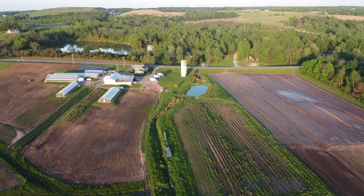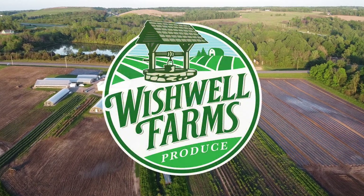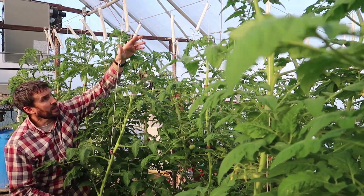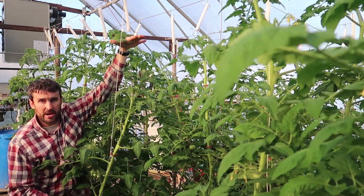The tomatoes are looking beautiful today. I'm going to show you exactly what and how we feed our tomatoes. Welcome back to Wishwell Farms, I'm Jason. A couple years ago I made a video about how we take care of our plants and all the weekly jobs that go into maintaining greenhouse tomatoes, and I got a lot of questions from people all around the world about what we're feeding our tomatoes and how we do it.